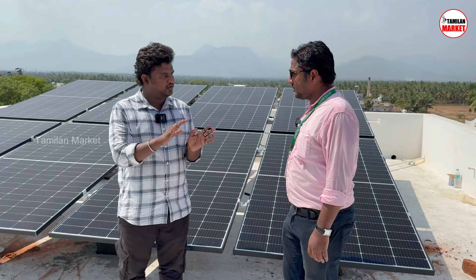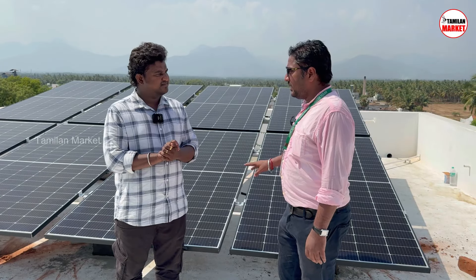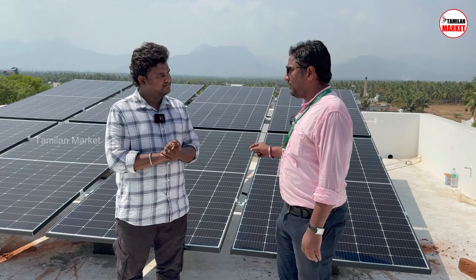This is the power consumption. It is 5.5, this is 1 unit. The panel efficiency is 21.50%.